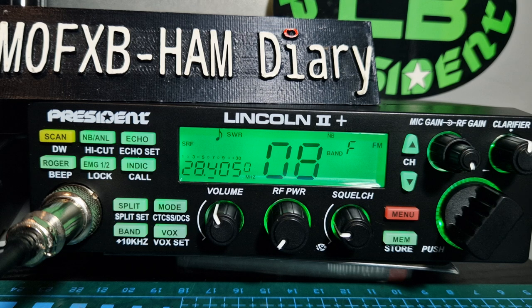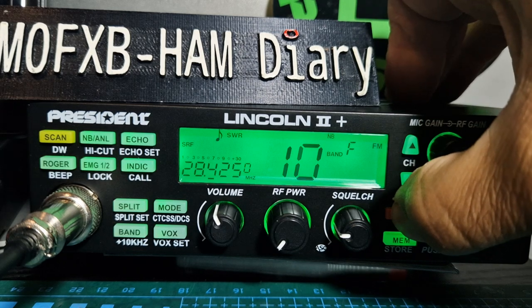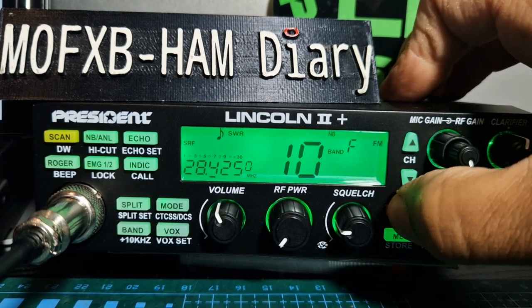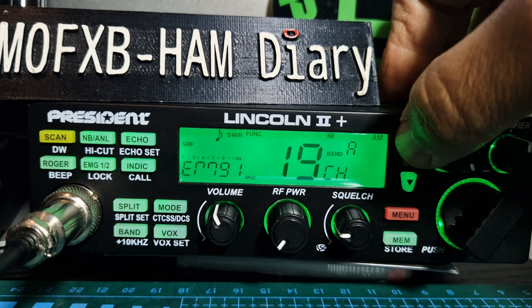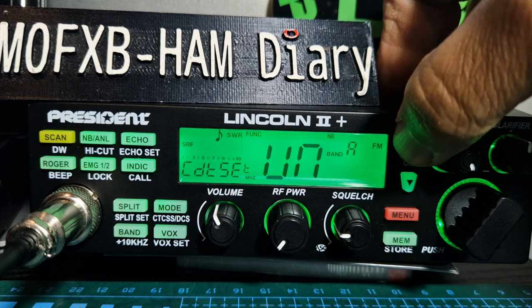Number sixteen is dual watch — you can program in your favorite channel and it'll flick to that every now and again to see who's there. A similar function is priority watch, which is number seventeen. And there's number eighteen as well.